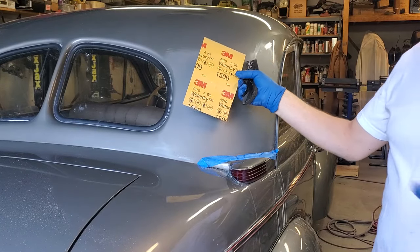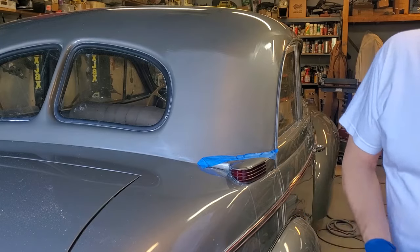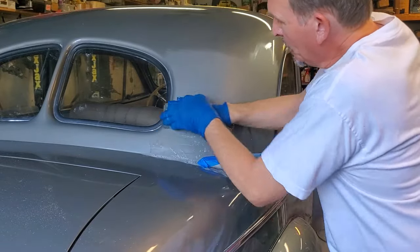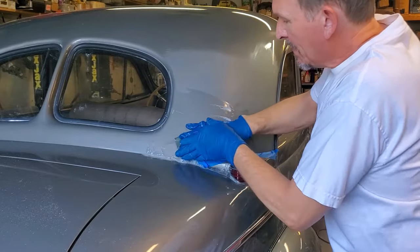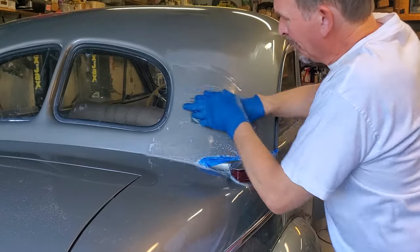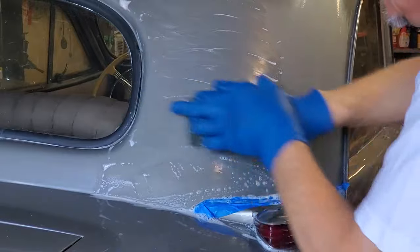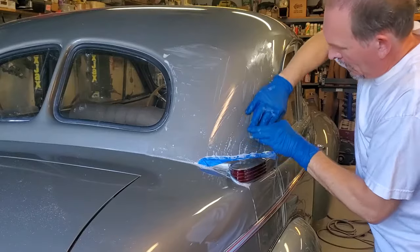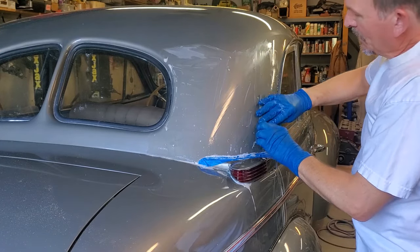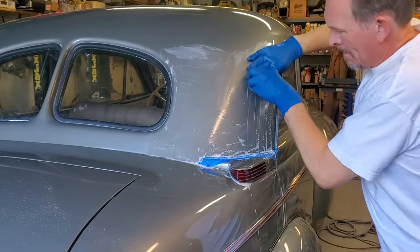Now we're going to go to 1500 grit. Some people use 1200 grit in between, but I've found you can go straight to 1500. I'll wrap it around my foam block and start sanding again. The idea here is to remove the 1000 grit sanding scratches. Even for me having done this quite a bit, I can't always tell visually that I've fully removed them. We'll do the same sanding and washing process until it looks good. When you switch grits, it's a good idea to go slightly further than you did with the preceding grit — that way you don't end up with an unwanted line.